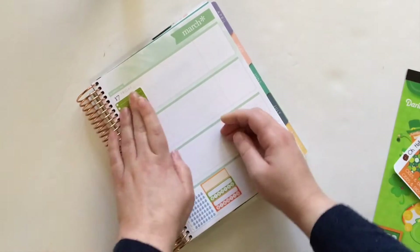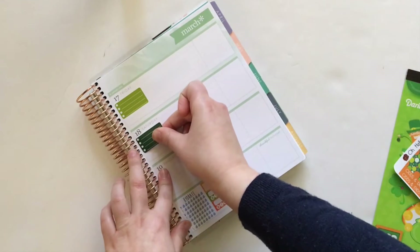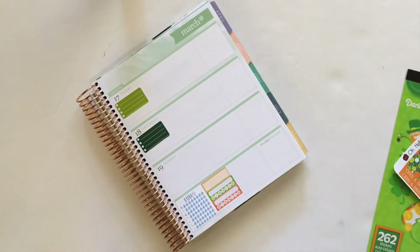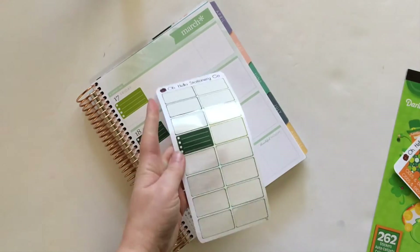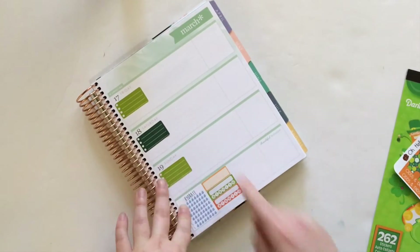I don't really celebrate St. Patrick's Day but it is fun to mark it in my planner and do a bit of decorating there. I will have one of these half boxes left, so maybe I'll be able to use it throughout the week.